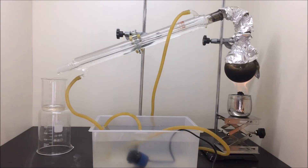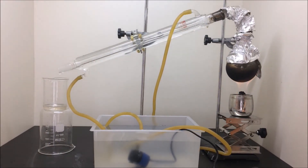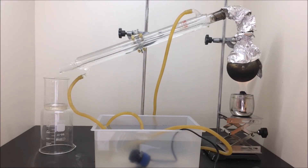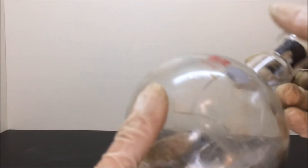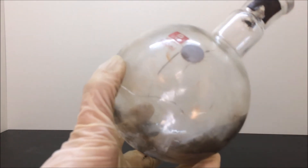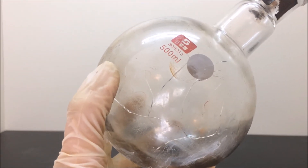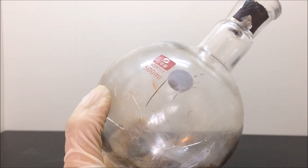Stop the distillation when there is about 50 mL of acid left in the distillation flask. It is very important not to run the distillation to complete dryness. As a side note, you may notice the setup here is a little different from the initial one — that's because the flask cracked due to inconsistent heating. I include this clip to show that accidents do happen, and it is very important to always have proper safety precautions, because you never know what is going to happen next.